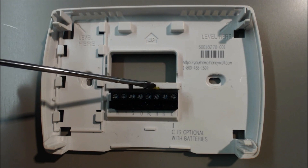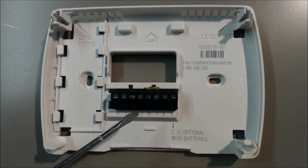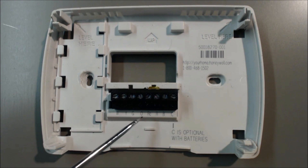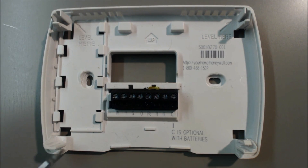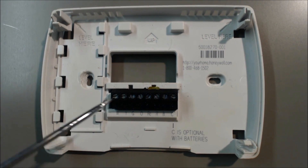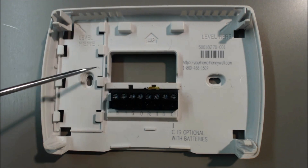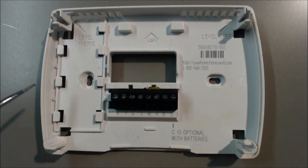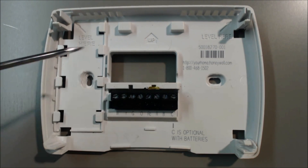You should notice there's a brass jumper right here between RC and R. That's if you want to power a furnace and air conditioning system with this thermostat. The jumper is there to take out if you want to power a boiler and a separate air conditioning system — something where there would be two 24 volt transformers powering in. In this case, it's a gas furnace or an oil furnace and air conditioning system, so we'll leave this jumper in.